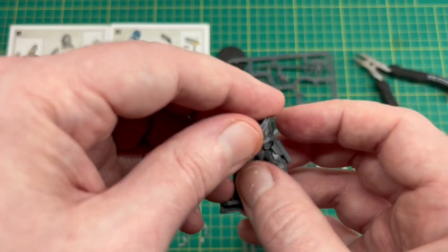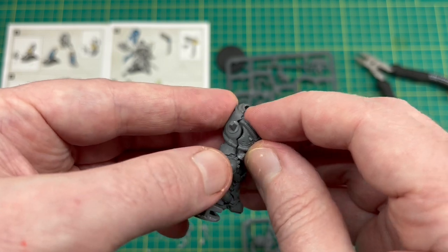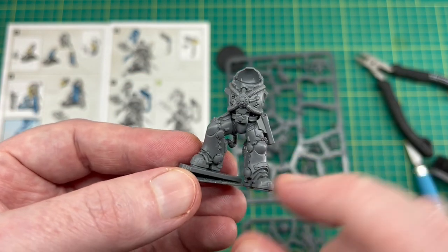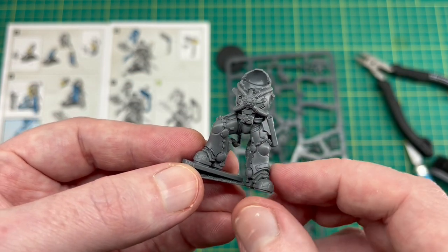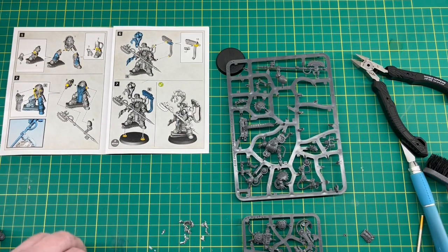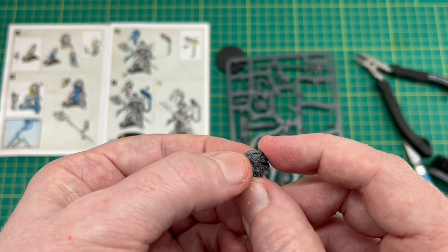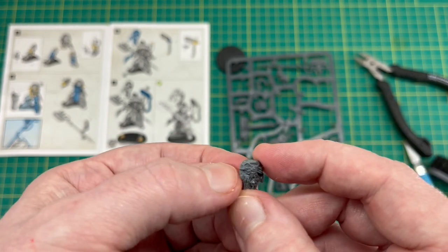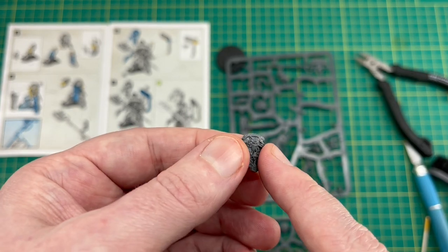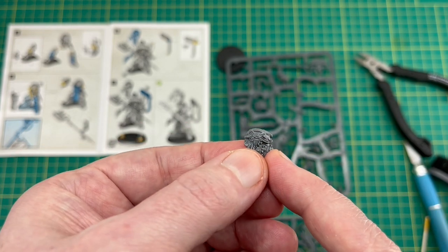I want to get this torso glued on so it all fits nice. I've got the belt there and then we're going to try and put that wolf section in the middle. I might have to trim the wolf totem off just to get it to fit. We'll use some other wolfy bits and maybe some cabling to run from there around the back of his waist into the backpack to hide any joins. I didn't want to lose this bit - I wanted to keep it. I've done a bit of plastic carving there, it's not the neatest but it should be okay once it's tucked underneath.